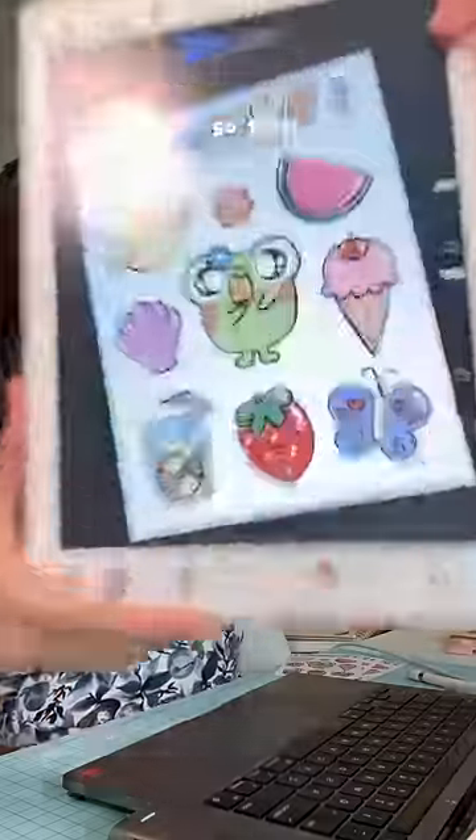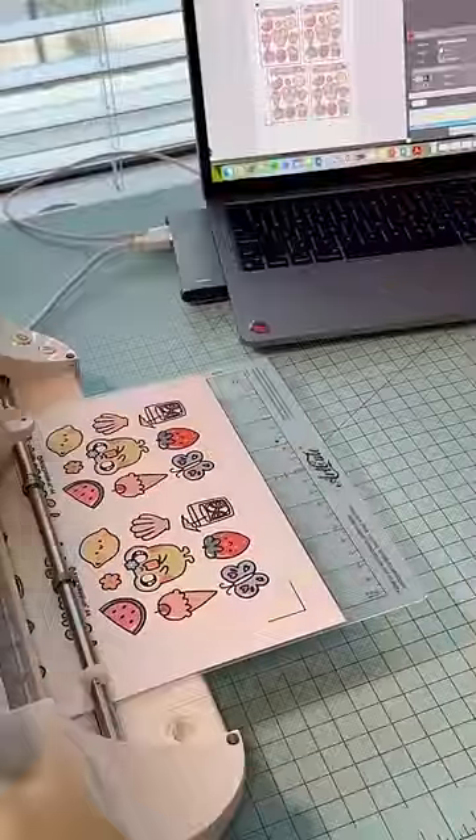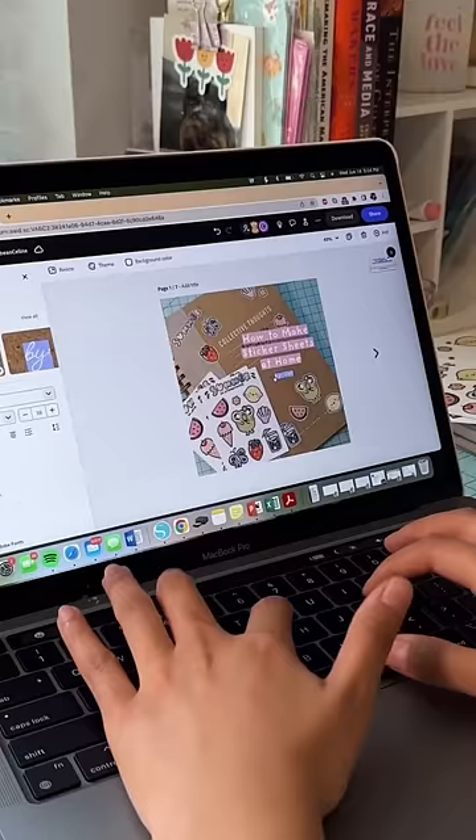Show me a passion project you haven't dropped — I'll go first. I'm dropping a how-to guide for making stickers at home. I'll be sharing every step I take, all my secrets, and even some helpful tips. And yes, you're seeing that right — this is an unreleased sticker design that will be included in my limited summer sticker drop.